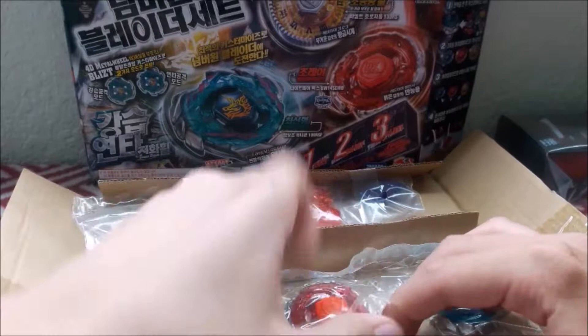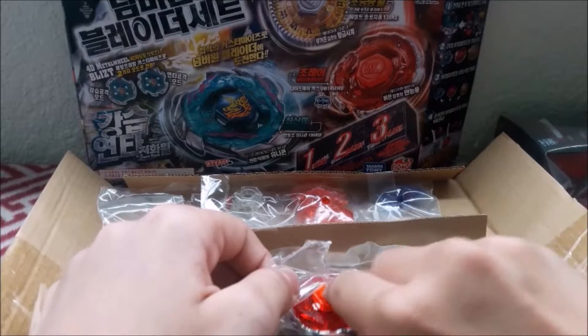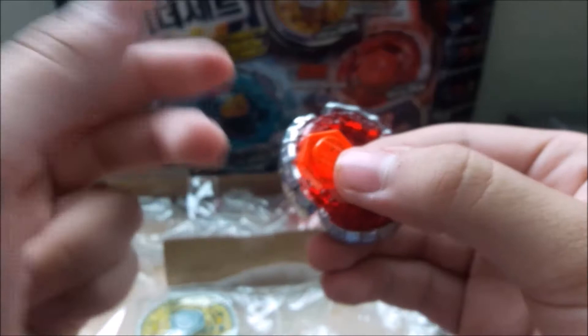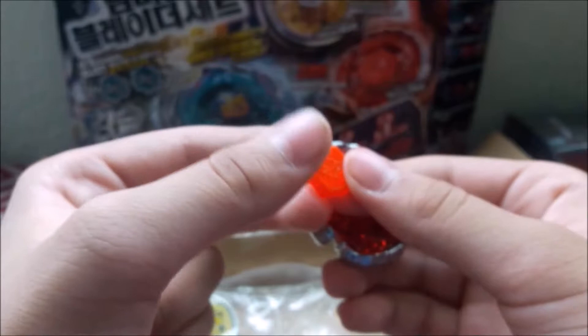And here it is — it's actually a lot smaller than you would think. Here's the face bolt — well, it's not a metal face bolt, it's a plastic face bolt. It's not a metal face bolt. I'll show you why it's MFB. But you probably already know, because this set is a little bit old.